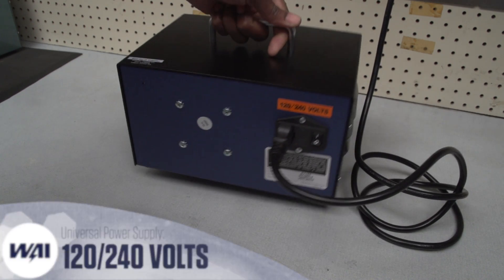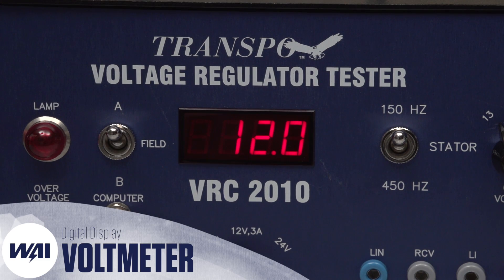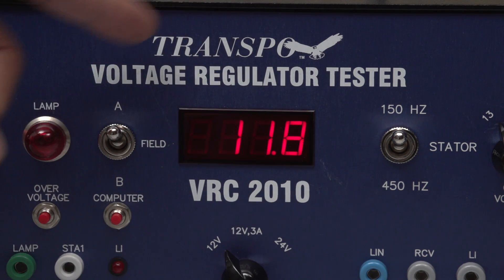This unit also features a universal power supply of 120 to 240 volts. And when it's time to put it into action, you can read your results on this digital voltmeter display.